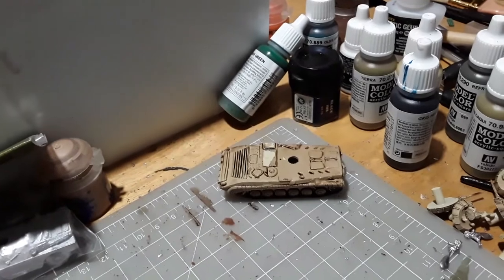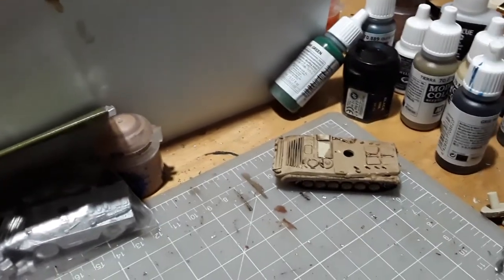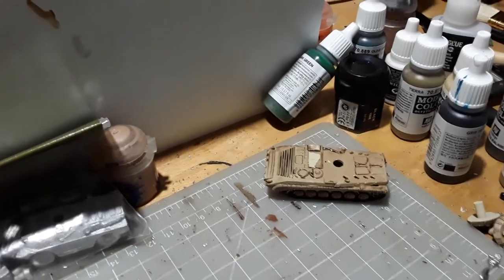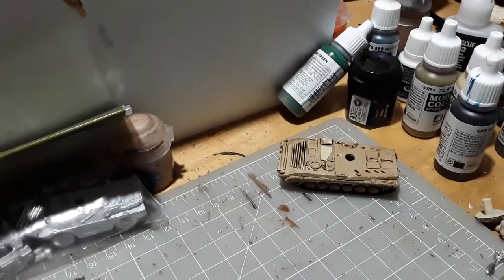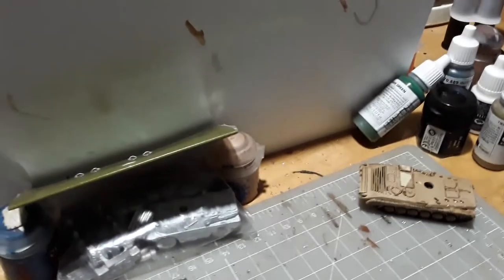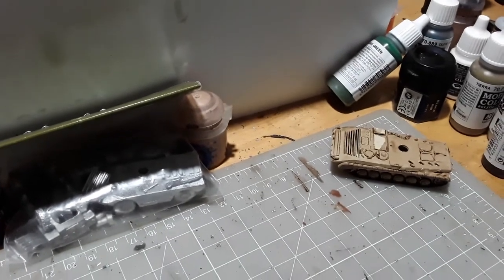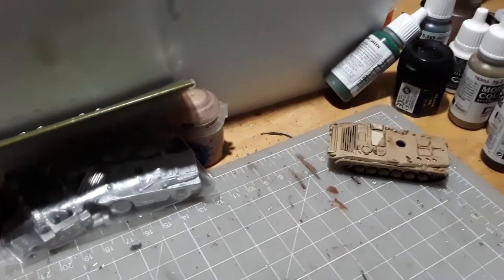We'll let that dry. I'm going to do the rest of these off camera and then show you what they look like. When they dry we'll do a very light dry brush — I missed a spot there. I'll do a very light dry brush and then we'll be back.